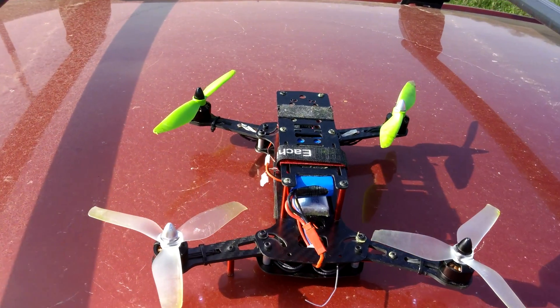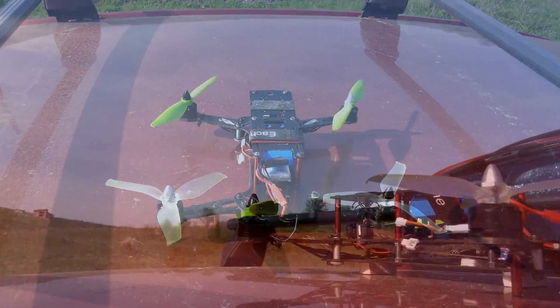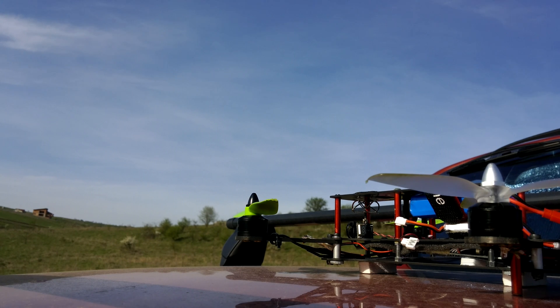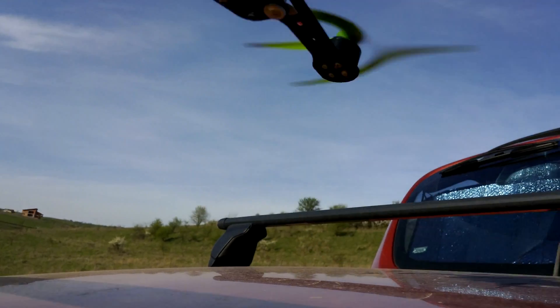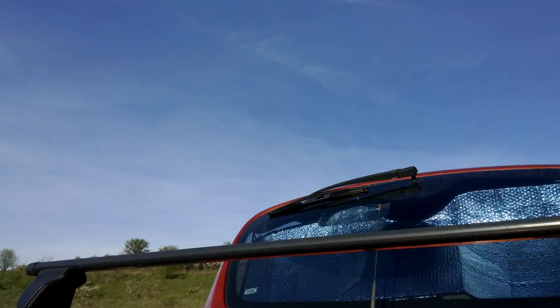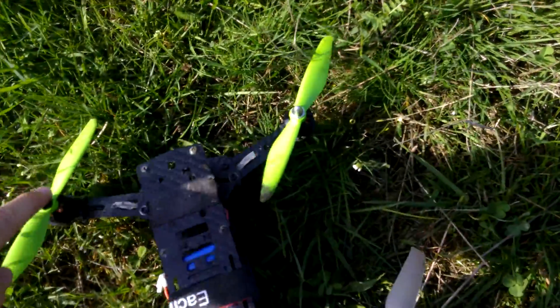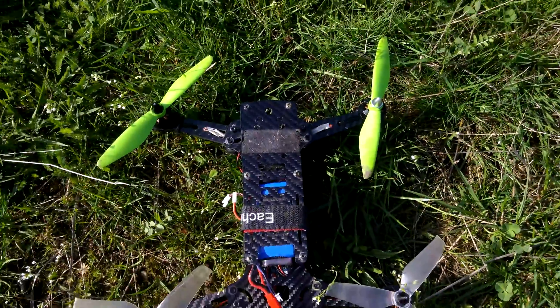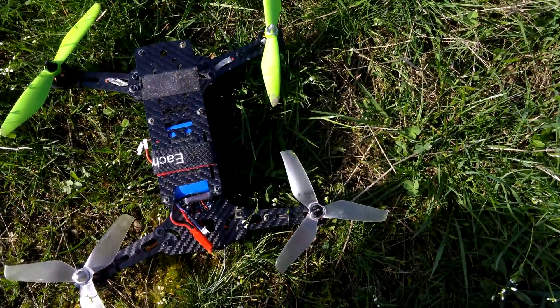Now it has two propellers in the front and two of the other kind in the back. It pulls to the back. So these two-bladed propellers are creating more thrust than the three-bladed but smaller diameter propellers.